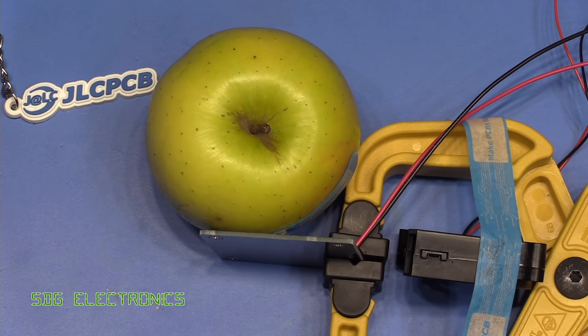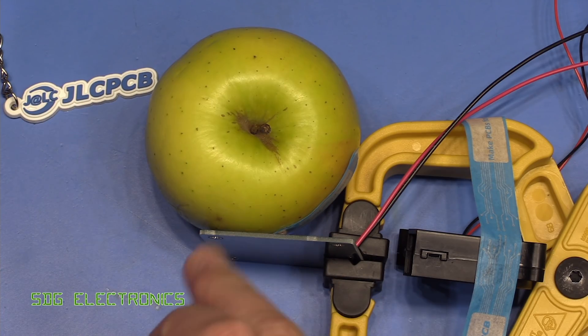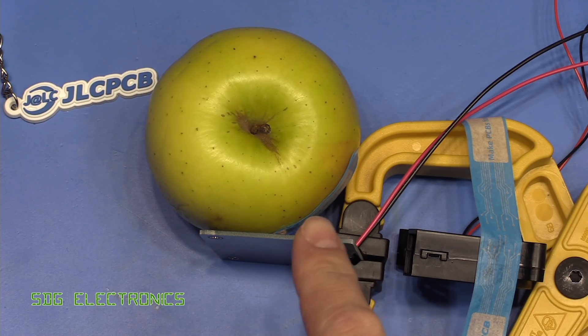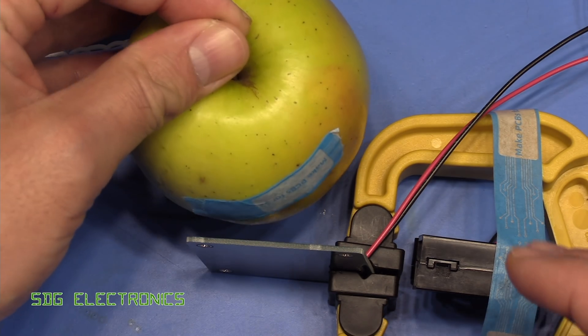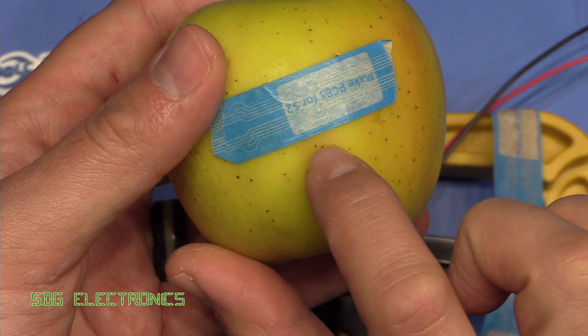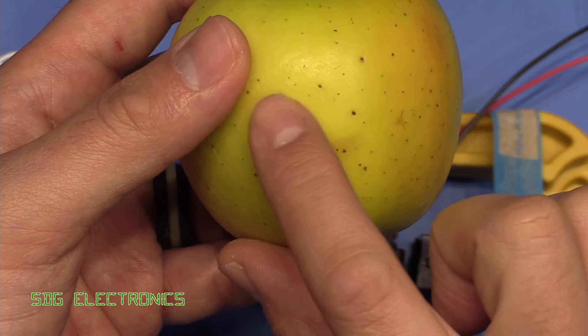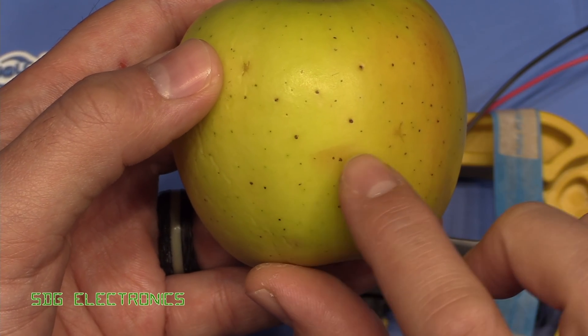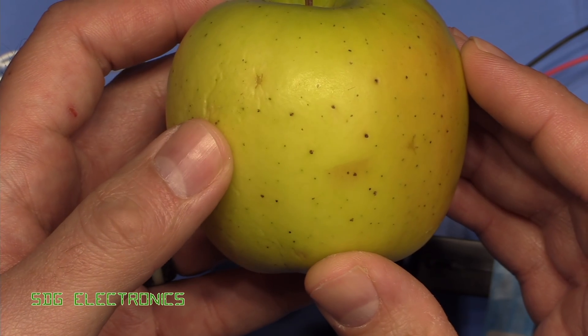I've seen people testing UVC LEDs with bananas and turning green bananas brown. I haven't got any bananas but I have got an apple. I've set up a fan to keep the LED cool and it's just shining at the apple. After about 10 minutes I've turned everything off — I put some JLCPCB tape across part of the apple and the LED was focused just around that area. Peeling off the tape, you can see quite a neat line where the tape was and where it wasn't, which suggests it is causing something to occur in the skin of the apple similar to what happens with a banana.